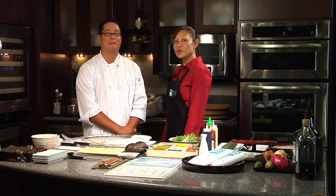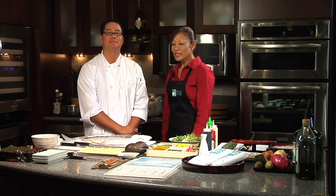Aloha, I'm Lisa Nakamura, and with me today is Chef Jonas Otsuji with Sushisurfer.com. Chef, tell us what you'll be doing today.